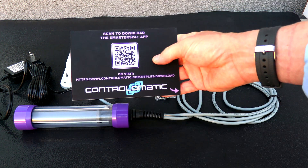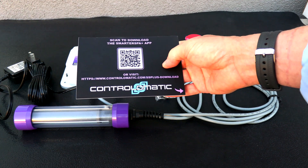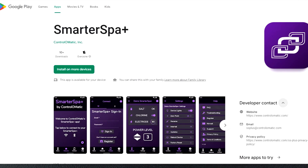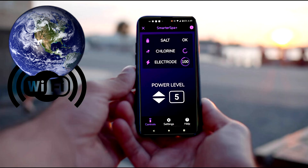Inside the box is this card. You simply scan the QR code and you can download the owner's manual. On top, it indicates the Smarter Spa Plus app, which you can download from the Apple App Store or the Google Play Store. With your home's Wi-Fi, you can control the Smarter Spa Plus from anywhere in the world and make adjustments from anywhere with an internet connection.